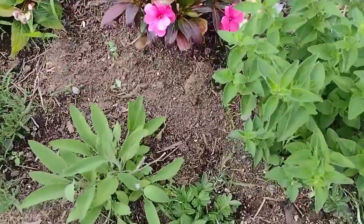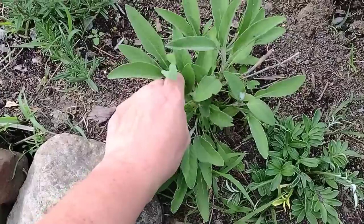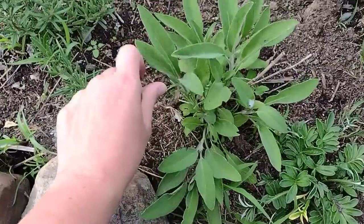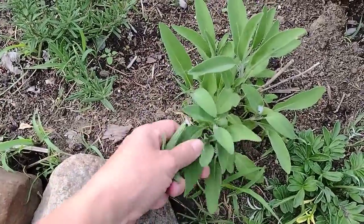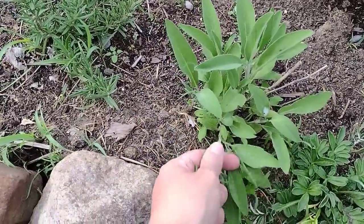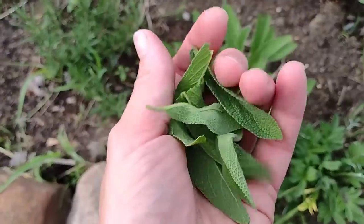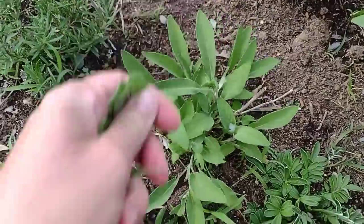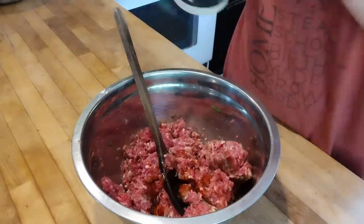There isn't a ton of food growing fresh in the garden this time of year, but there is enough. One of the things really growing are the herbs, especially the perennial herbs. This is some overwintered sage. For our first breakfast, I went out the night before and harvested some fresh sage from the garden to make some sage and maple sausage. Using fresh herbs is one of my big goals for this challenge.